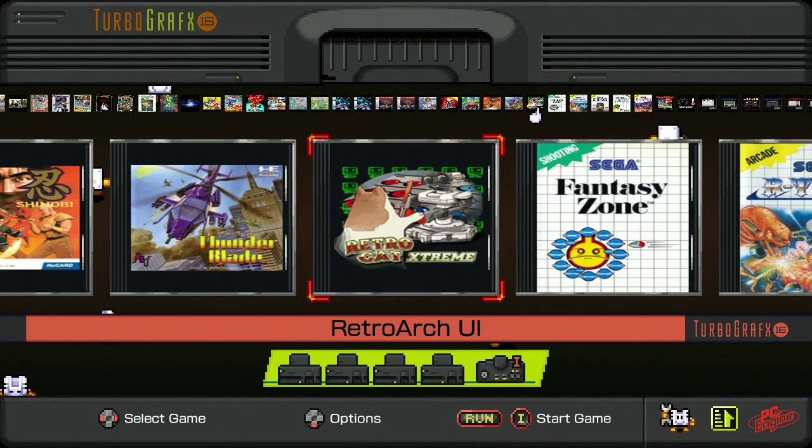Hello everyone! You might remember the Zapper for the NES as well as ROB the Robot. What about the Power Pad? Yes, we're going to be getting into the Power Pad today.